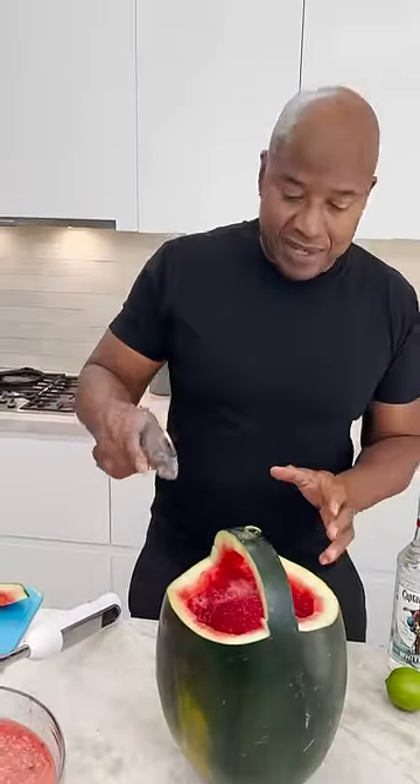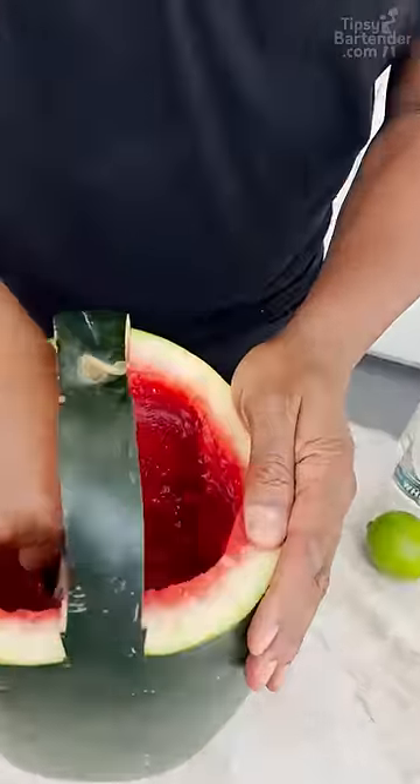This is a julep strainer. This is actually for drinks, not carved fruit, but it works so well that I have to use it.